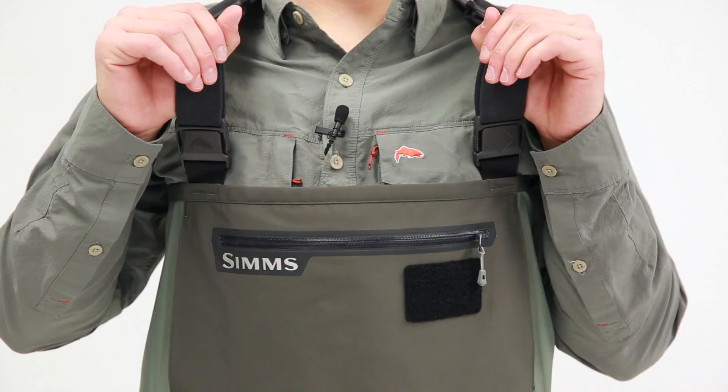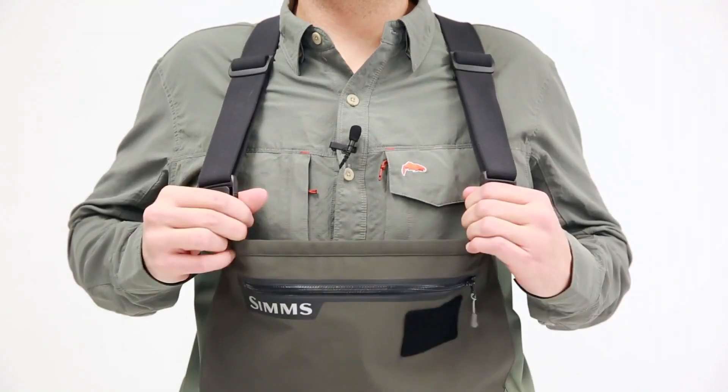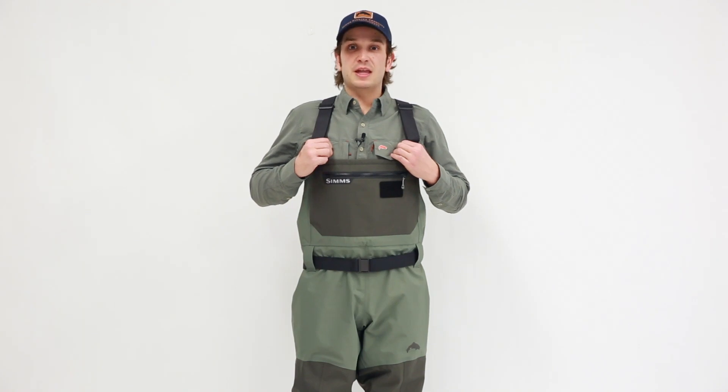As we talk about features, we have a suspender set here — super stretchy 38 millimeter suspenders that are docked by two very burly UTX custom molded buckles. These are opposing male and female buckles that allow for a quick waist-high conversion for the extremely warm days on the water.